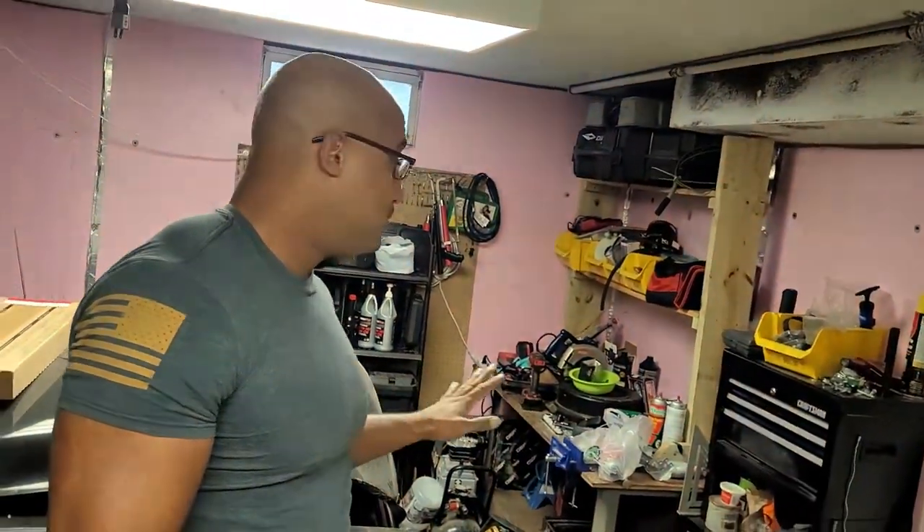Hey guys, Smith here with Minute Maintenance. It's almost winter time and we're starting to get a little bit colder outside, which means I'm not going to be able to work in my driveway as easily and comfortably as I have been all summer, spring and fall. I need to come into my garage when working on personal projects as well as projects for friends, family, and customers, and I'm going to need to make this a clean space. Stick with me — let's get some cleaning done.